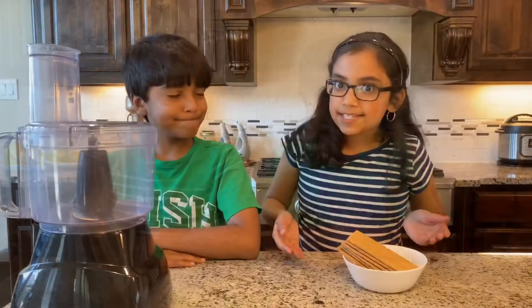Hello everybody. Today we're going to make a ridiculously creamy and irresistible recipe: mini cheesecakes. Let's get started.